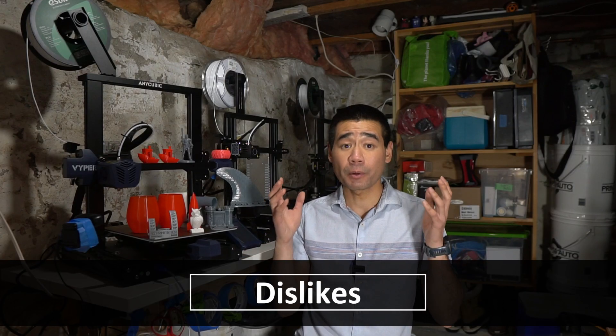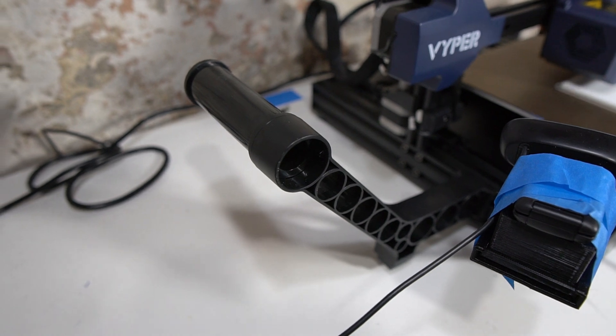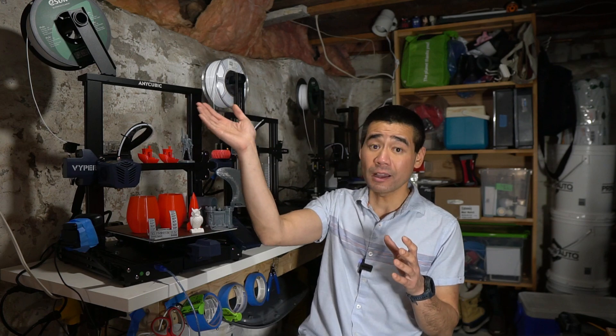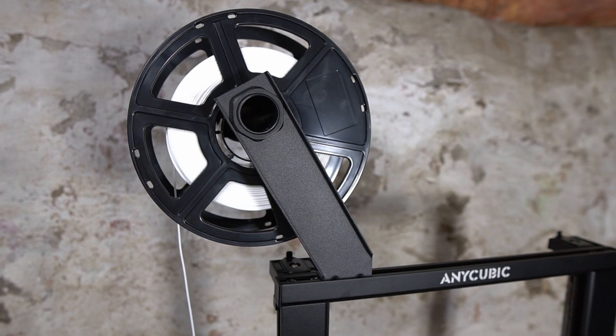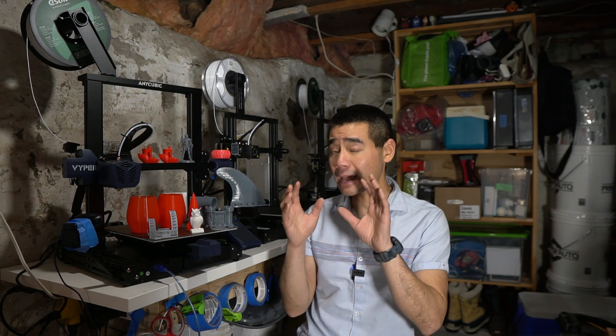Dislikes. I really don't like the side filament loader that mounts on the side — it takes up too much horizontal space. There should have been an option out of the box to mount the filament above the gantry. I ordered an extra filament mount and moved it. I understand mounting a big roll on top can have negative effects like wobbling the frame when the print head moves fast, but I'll deal with it if I run into issues.